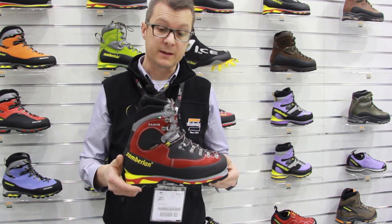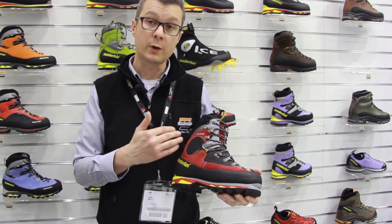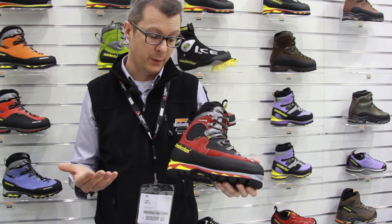This is a very technical shoe for mountaineering, using Gore-Tex Duretherm, so it's perfect even for colder conditions in the wintertime.